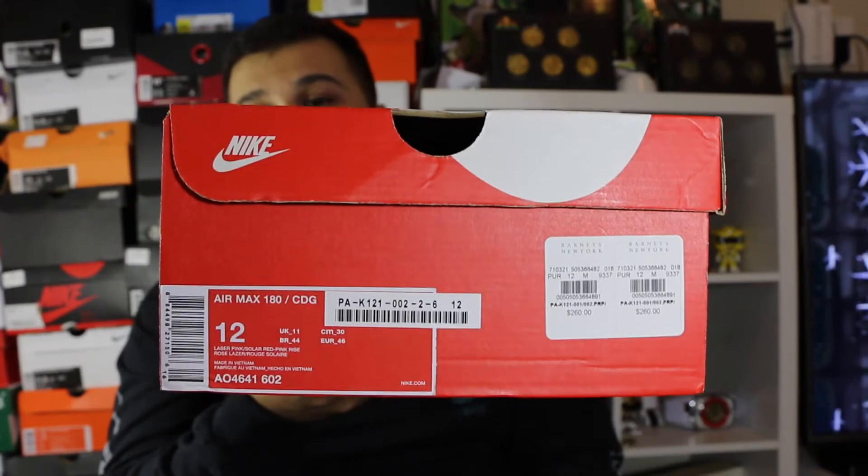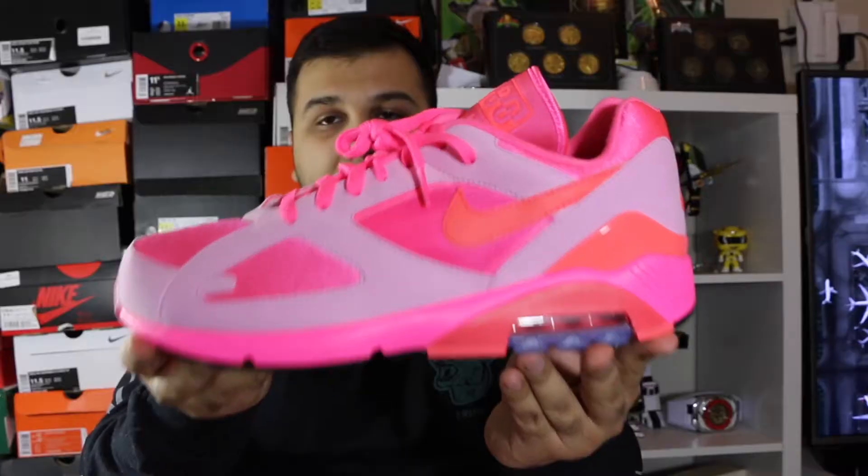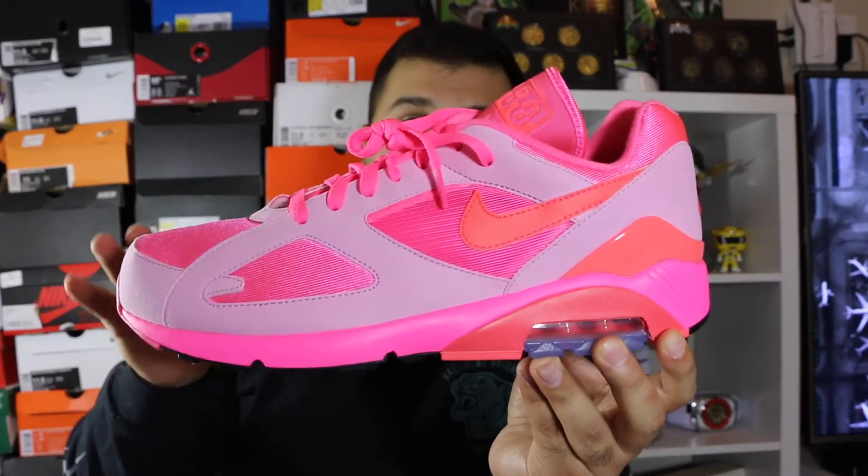I got these straight from Barney's New York — you can see the tags right there. These came in today and I'm super excited to be reviewing these. I love the Air Max 180 silhouette and with this colorway I'm just in love. First thing you get out of the box is this Comme des Garçons little tag that comes on there — it just says the style code, the size, and what it's made out of. It was just floating around in the box, which I thought was a little weird.